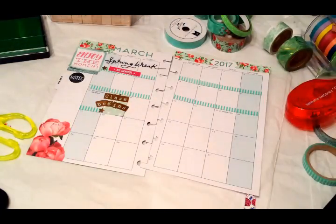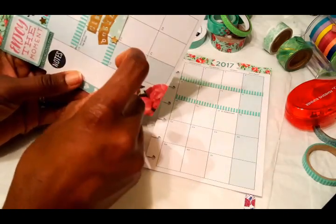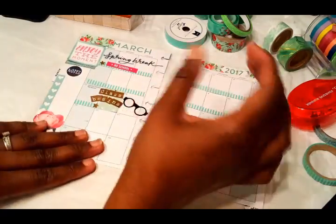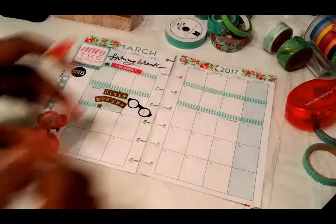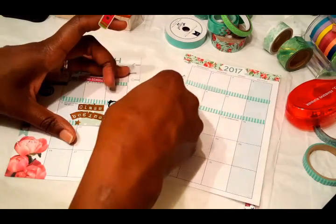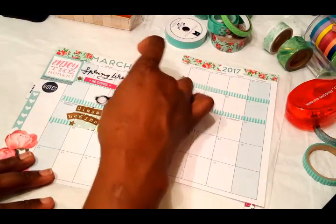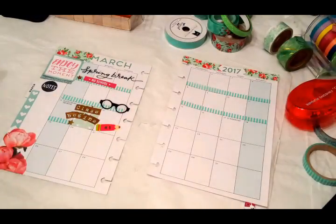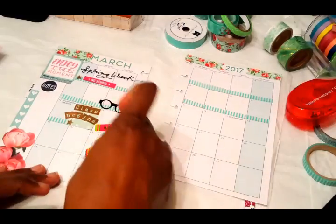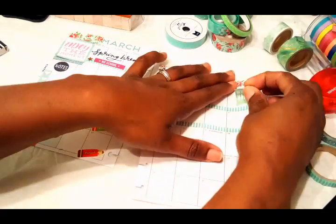Now I'm using this stamp I found at Michael's in the clearance section for 99 cents — it has a whole bunch of little stamps. I like the way 'Notes' turned out, so I'm going to put a little heart checklist there so I can jot any notes for the month of March. I'm also adding a pair of glasses there because classes are going to be on Tuesdays and Wednesdays, and I'm adding these pencils that I got from the Dollar Tree.